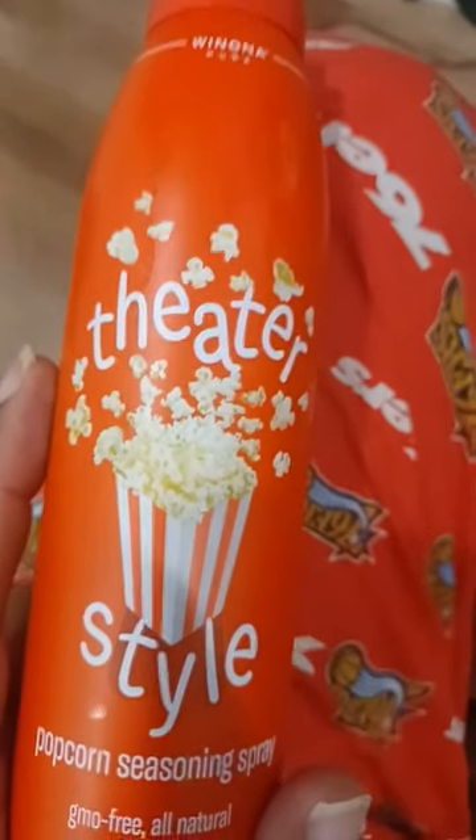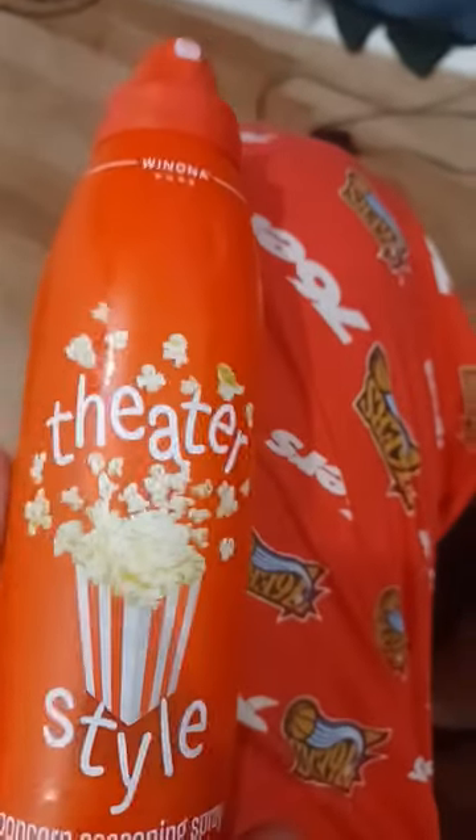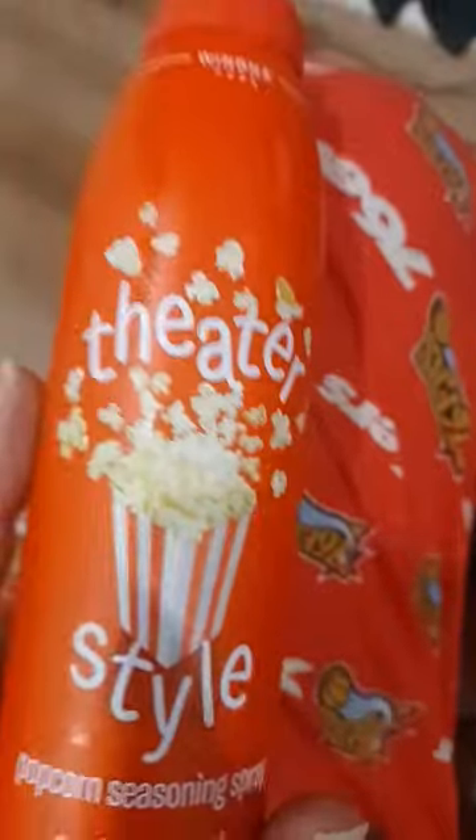I was skeptical going in because I thought I kind of need butter that I can spray on. But it's undefeated.